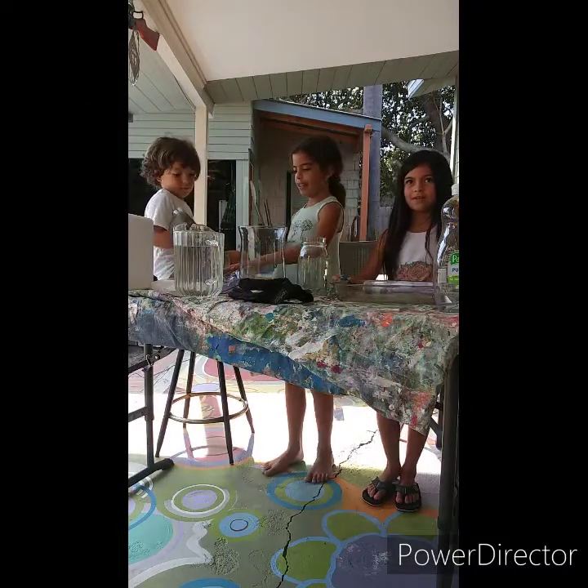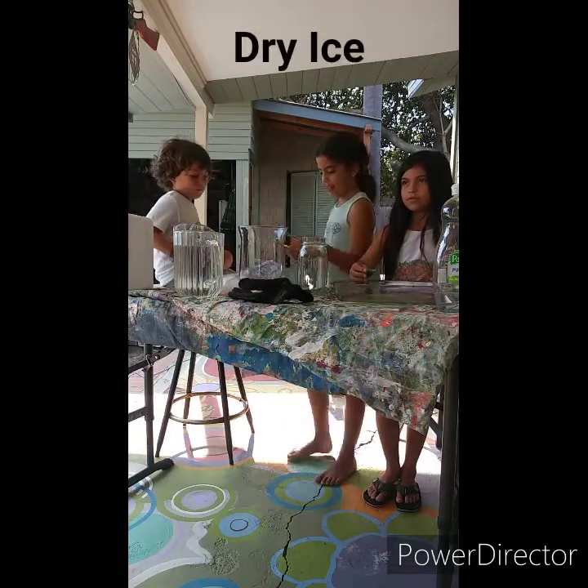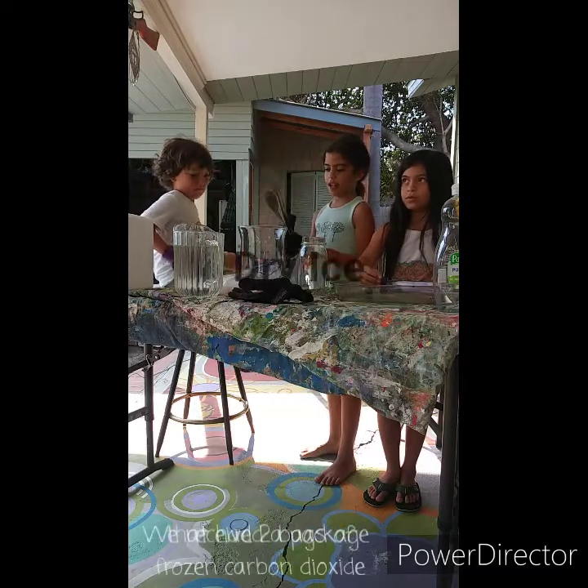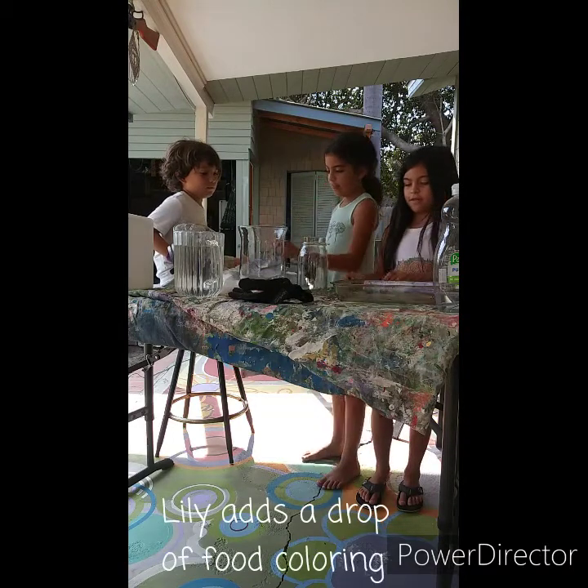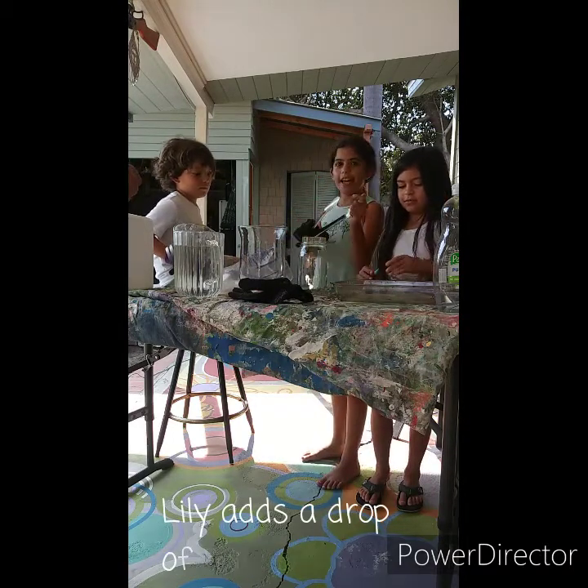This is Lily and John. We're going to be playing with dry ice. So first, go ahead and put your pieces in. I'm going to put one drop in each of our pieces. Kendall's going to put the dry ice in.